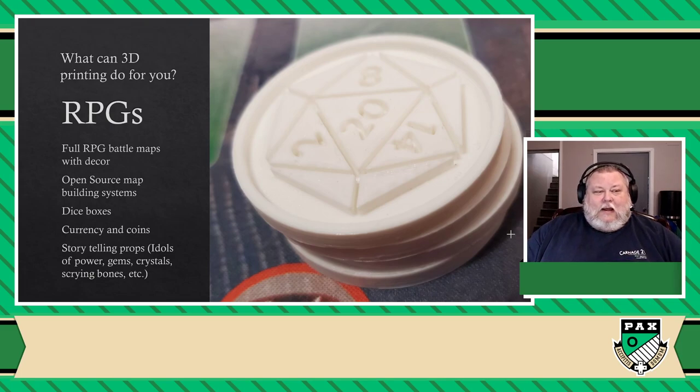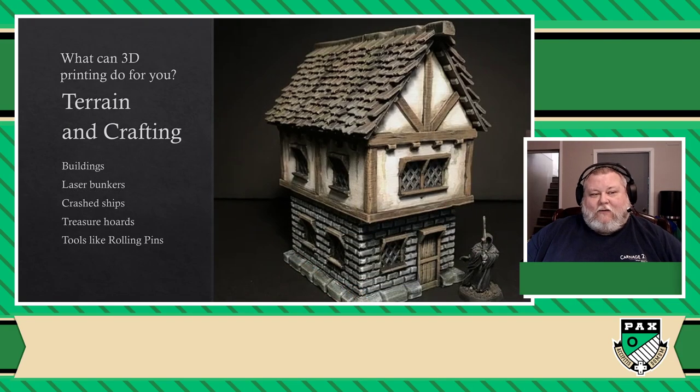There's so many things that you can do here. And if we're talking about RPGs and making dungeons, you're probably also guessing that you can make terrain for all kinds of wargaming. So if you want to make your own buildings, laser bunkers, crashed ships, treasure hoards — you can do it. And if you're into crafting these things by hand, you can actually also print tools for that, such as rolling pins used to press down textures on floors and surfaces, like bricks and temple floors.